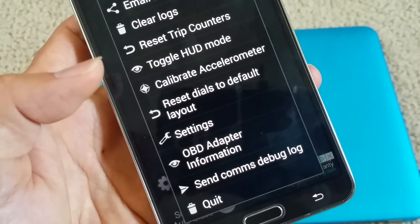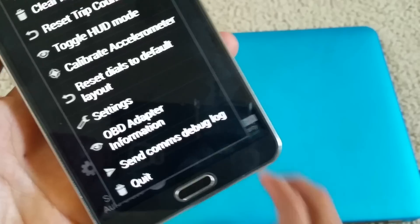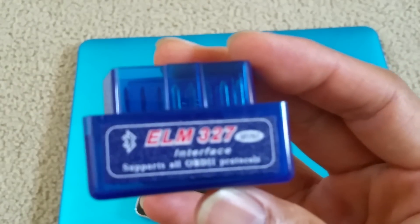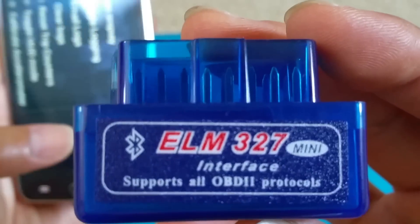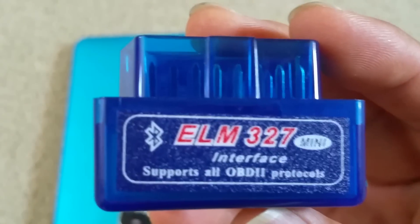So we need to go out to the car and connect this Bluetooth dongle — the ELM327 — in order to talk to your smartphone. That's our next step and I'll see you shortly.